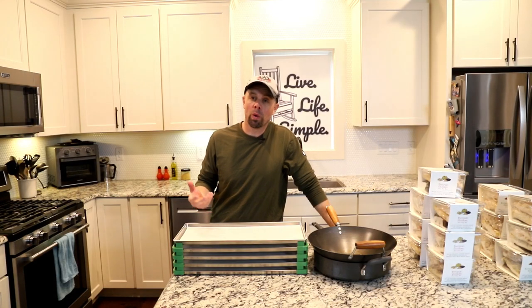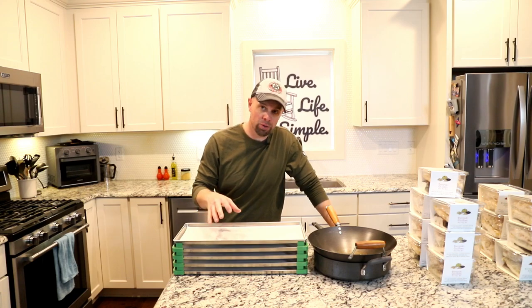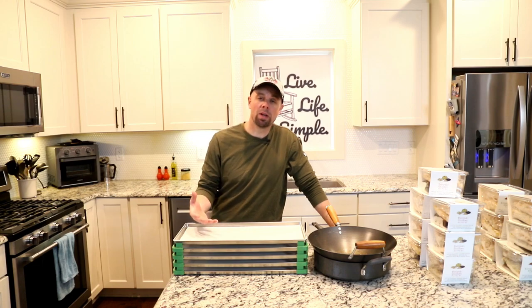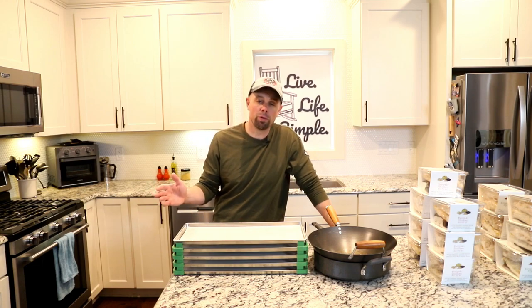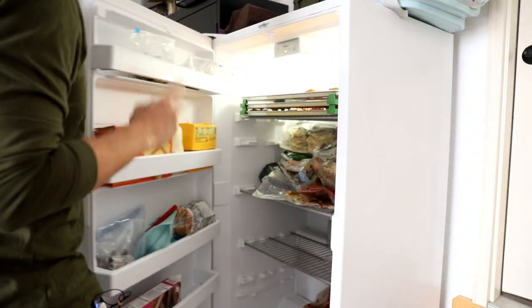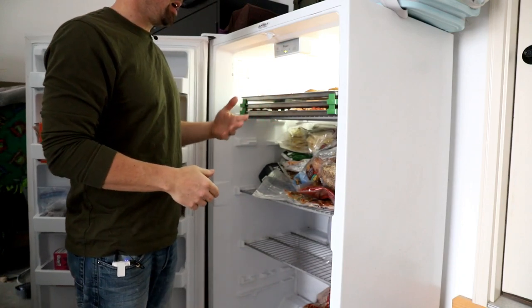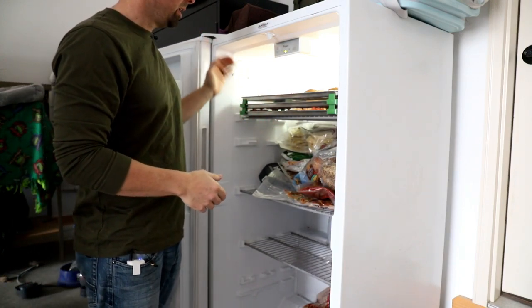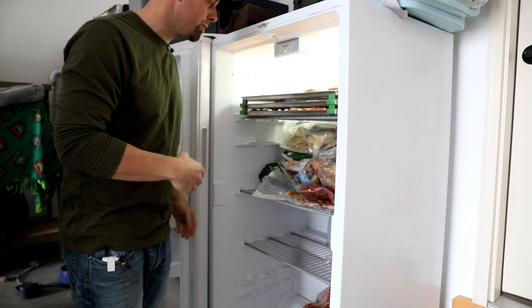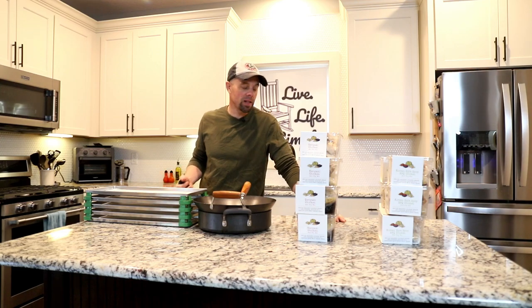In my last video, we went over some Harvest Right freeze dryer hacks. One of the hacks I suggested was an extra set of trays. When you're dealing with leftovers and trying to keep 100% of the food that you make, that extra set of trays really comes in handy. I always have an extra set going — I add to them as I have extra stuff and just keep using the stackers until I have a full load, then throw it in the freeze dryer.